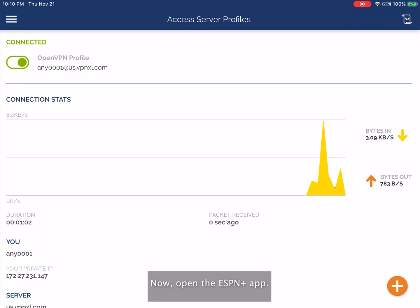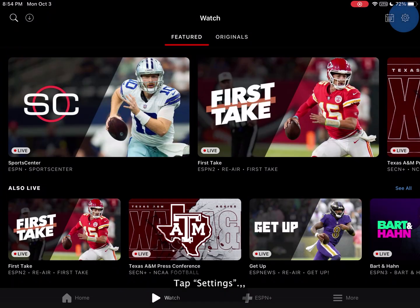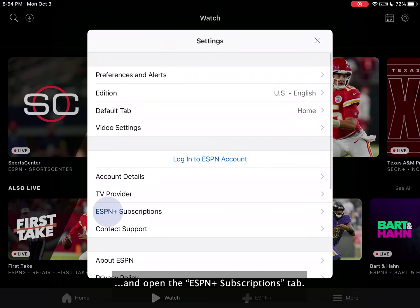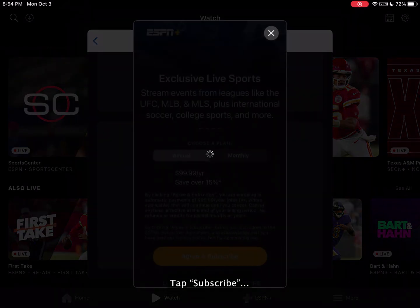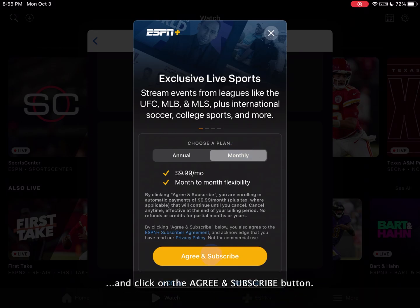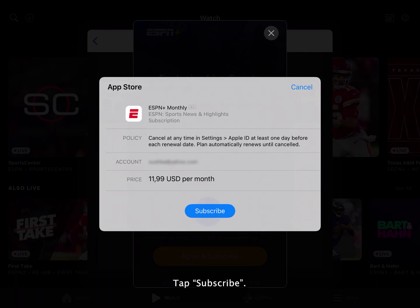Now open the ESPN Plus app, tap Settings, and open the ESPN Plus Subscriptions tab. Press Subscribe under the ESPN tab, select a preferable pricing plan, and click the Agree and Subscribe button. Tap Subscribe to confirm.